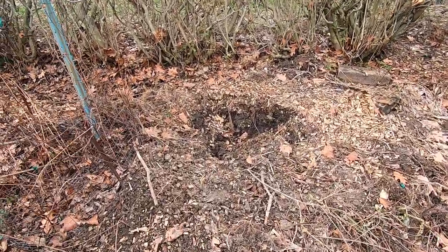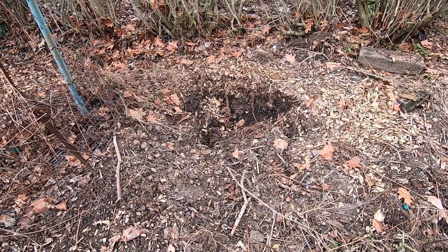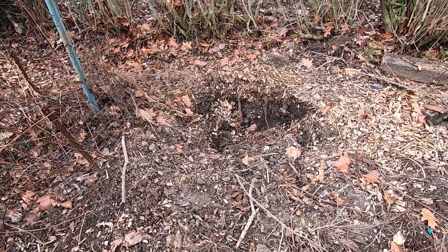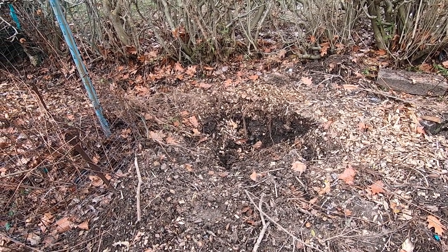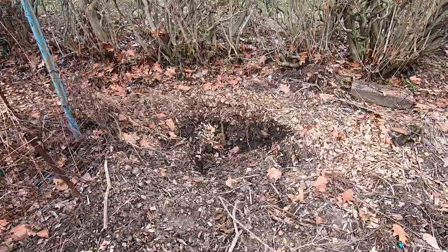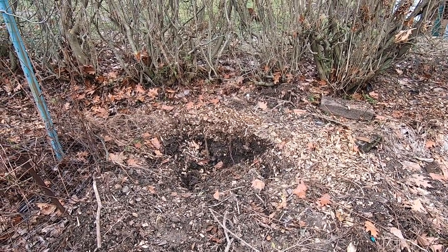It looks like my daffodils out of the pear transplant area have decided to bolt. I should pile some more soil in there - that hole does not need to be that big. And even if it did, I need to have enough soil in this area in order to be able to plant the persimmon here in the spring when it comes, since I ordered the persimmon.